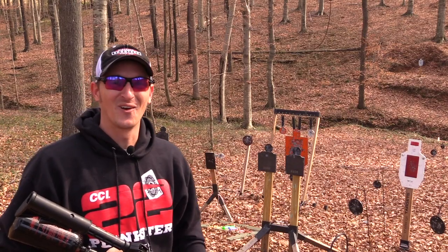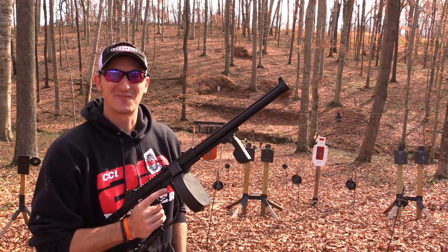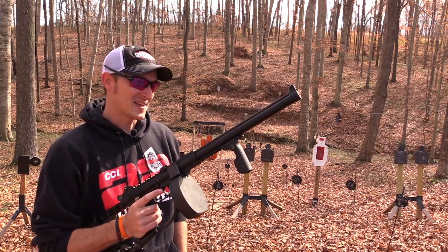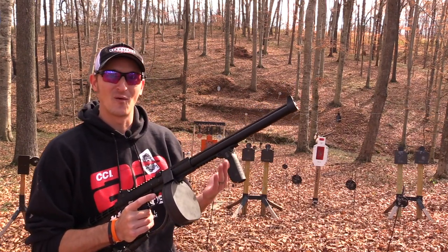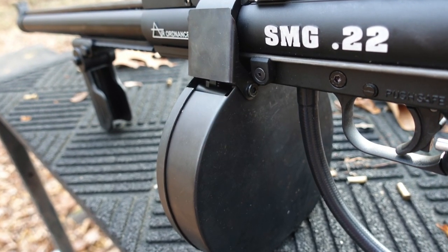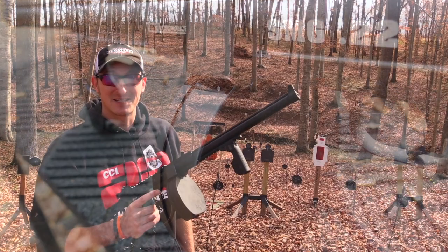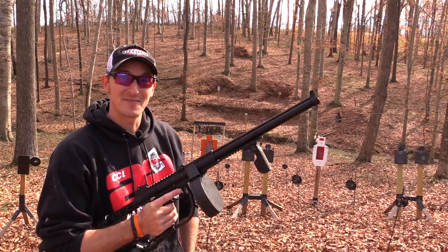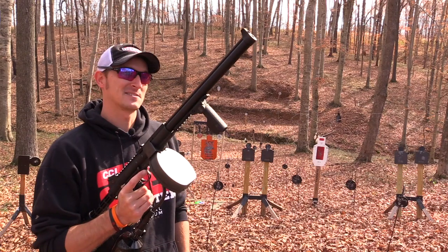That's right, it's full auto! I still have that silly full-auto smile on my face. I love anything full auto — I think it's fun. The cool thing about full-auto air rifles is that they're not regulated by the ATF. Pretty much anyone can own one; there's no wait period, no special stamp that you have to get.